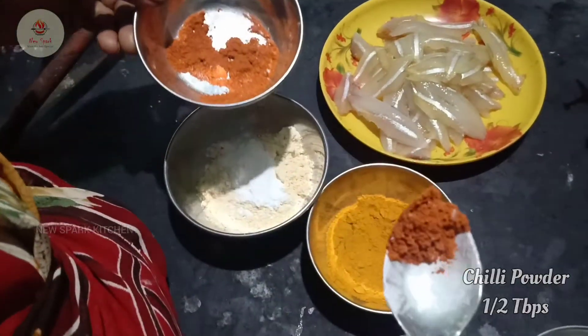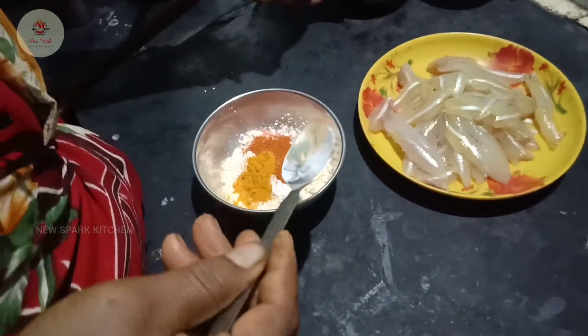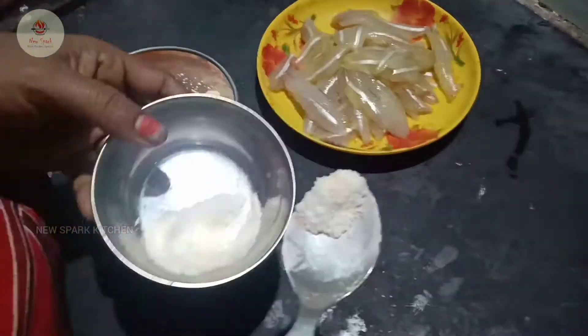1 chip, and this is too hot. 2 chips, 1 half spoon, and 1 and 2 half spoons — 1 and a half spoons.